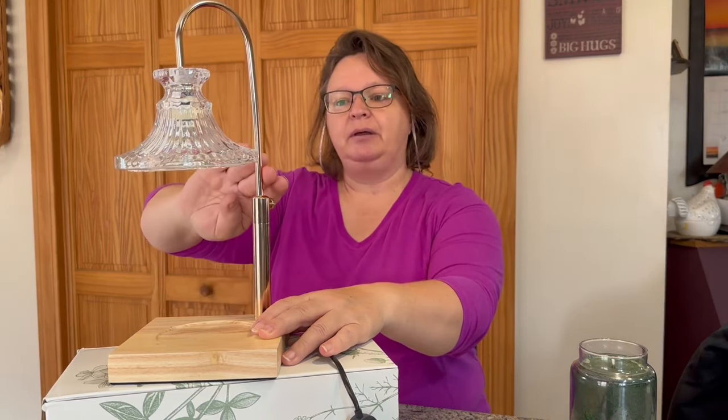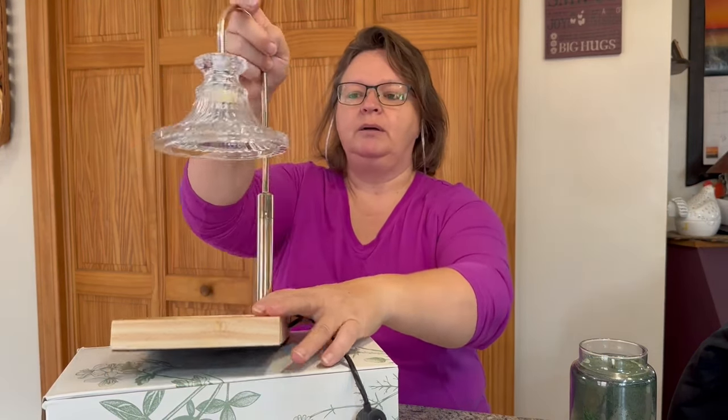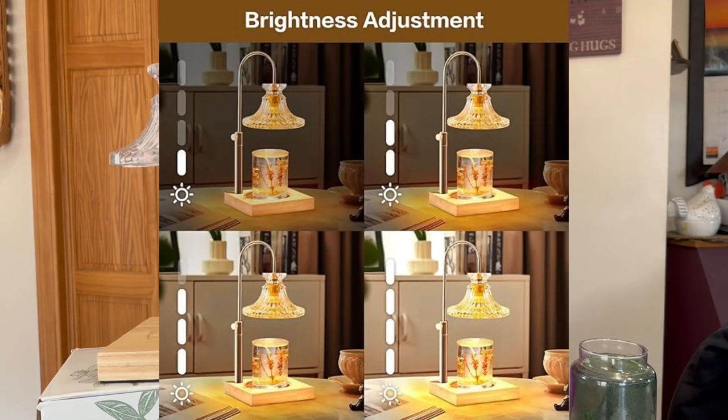When I used this one, it took less than 10 minutes on high and I could smell it all through the house — it smelled so good. The lamp itself has a wood base, a nice metal lamp part, and then this part is glass, with the bulb up underneath. There's the adjustable height we just talked about.